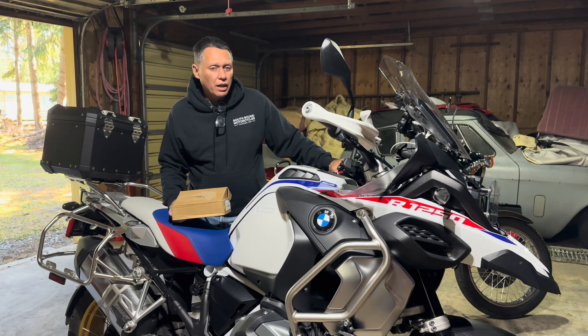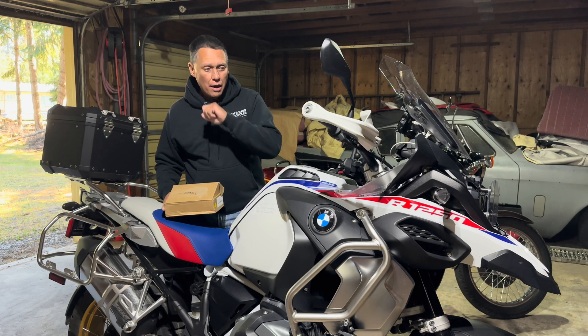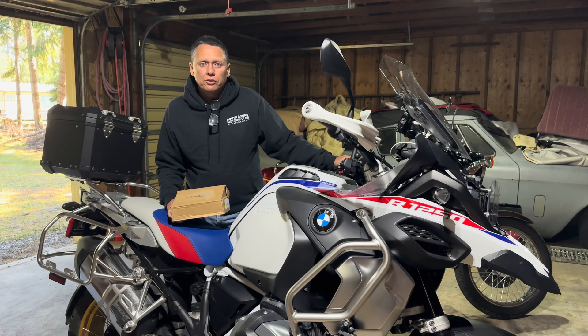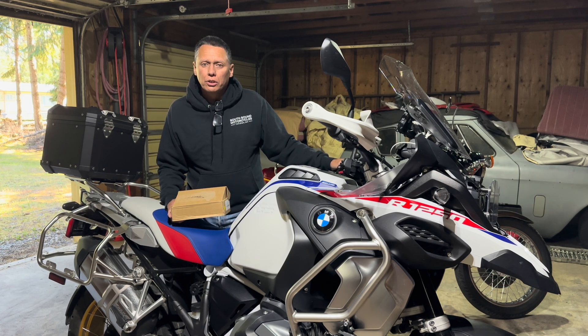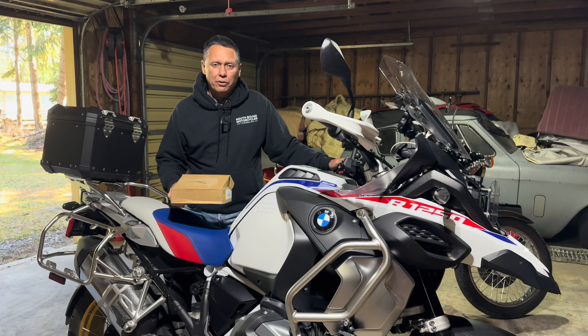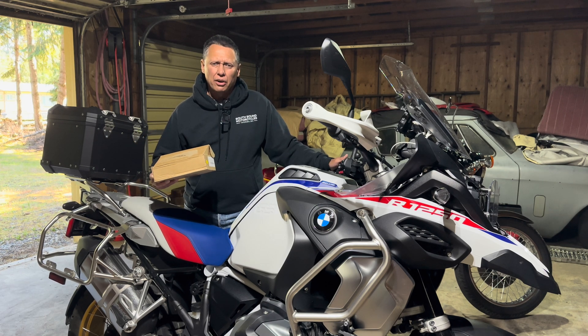Hey everyone, I got a new package here for an addition to the GS 1250. Going down the road I noticed some bikes coming at me with driving lights like this one has. The standard ones have yellow covers, and I noticed the ones with yellow covers really stood out and made a big difference in visibility compared to without the yellow covers. So I just ordered a pair off Amazon — inexpensive, about 26 bucks. The brand is RS Wolf.